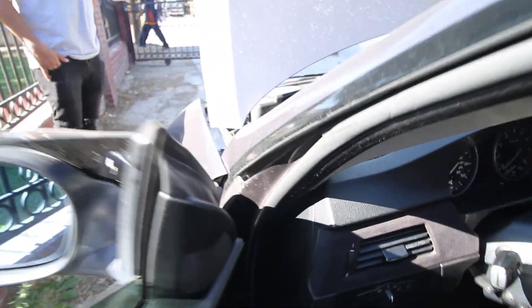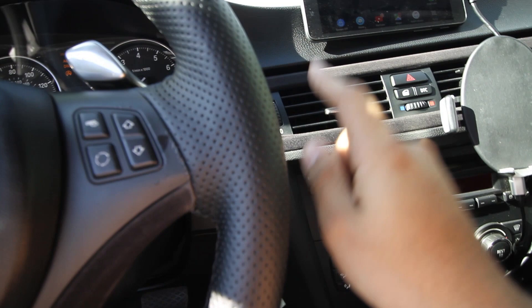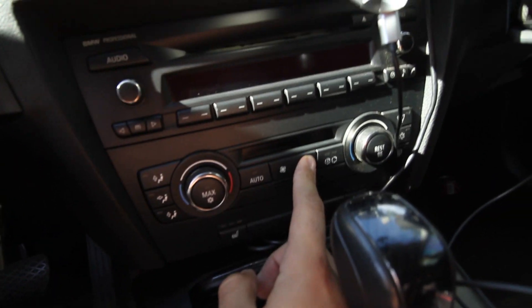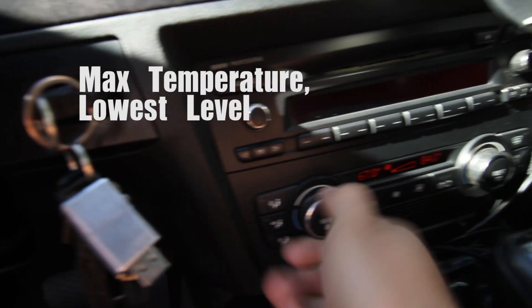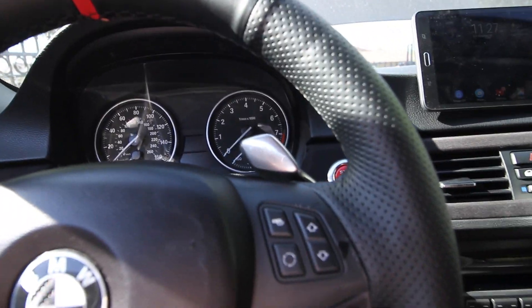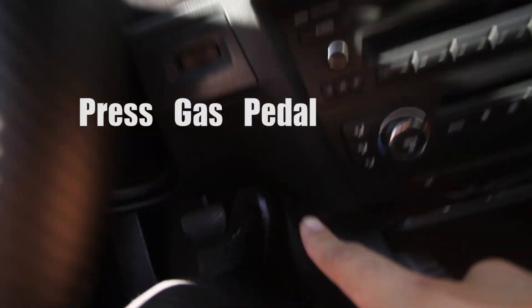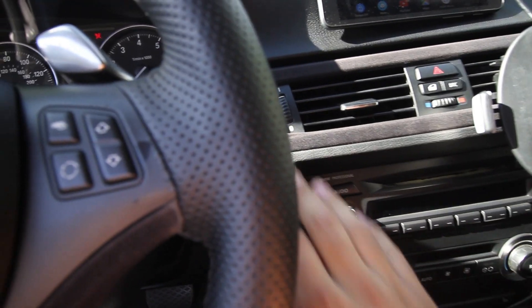First, to do that, you're gonna need your key. Inside the car, go ahead and insert the key. We're gonna turn on the ignition without pressing the brake and put the heater to max. Then we're gonna redo it — this time when we do it, we're gonna press the accelerator to the max. So put the key in the ignition like so.